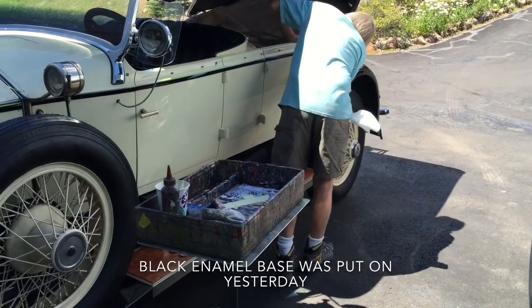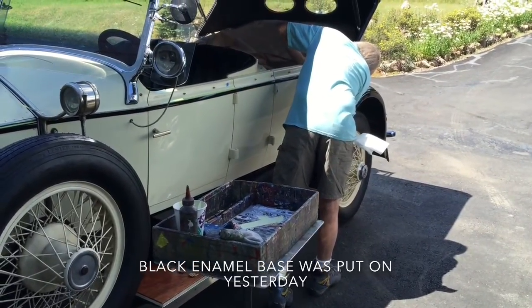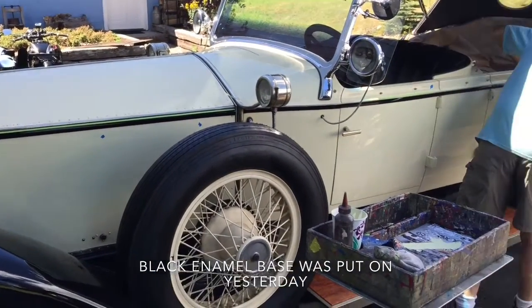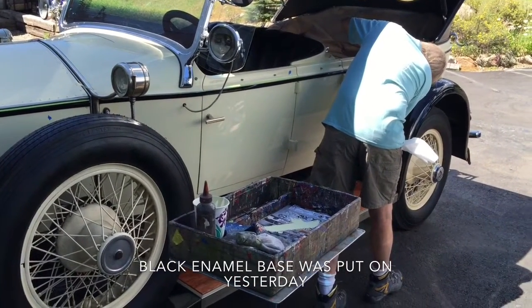So the first challenge of course was putting the black base on. He did that yesterday, which came out obviously perfectly. And today he is putting the yellow parallel pinstripe on.